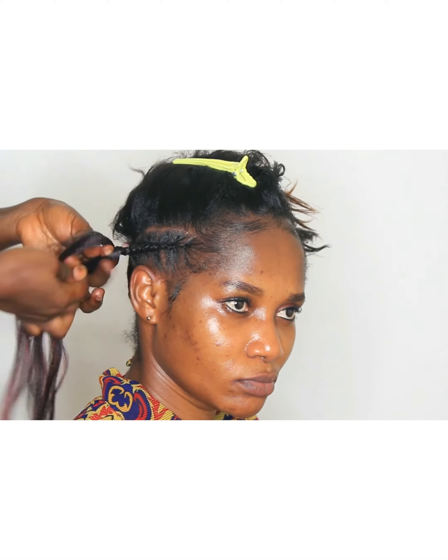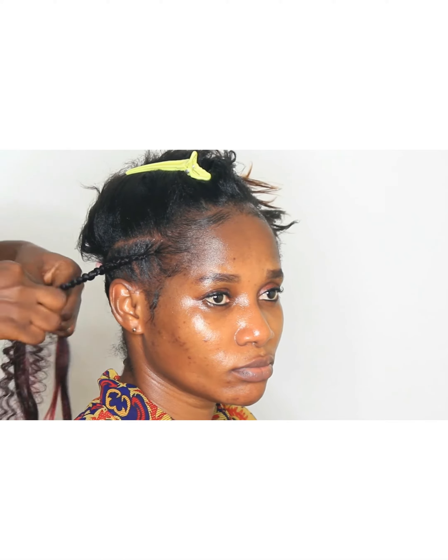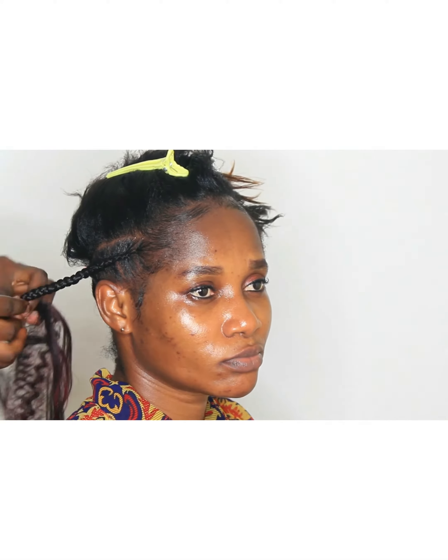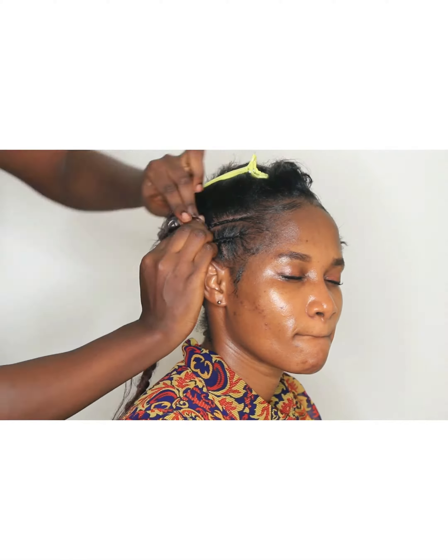Here I'm doing the feeding cornrow. I let my model help me with picking the hair in smaller sections as I go. I made it a little bit bigger but not too big, to keep the lines visible.